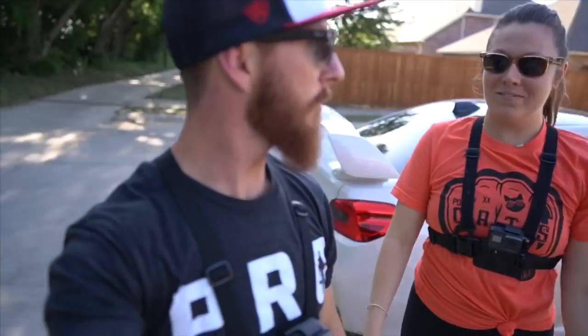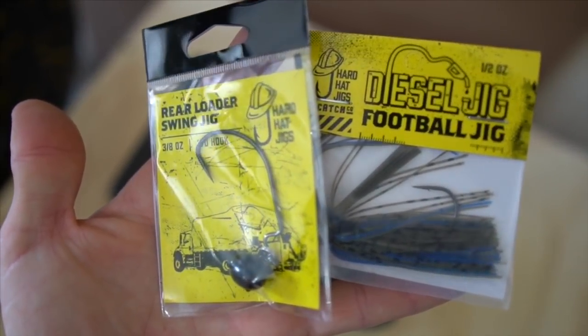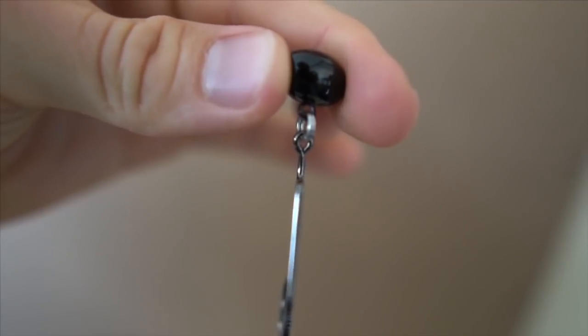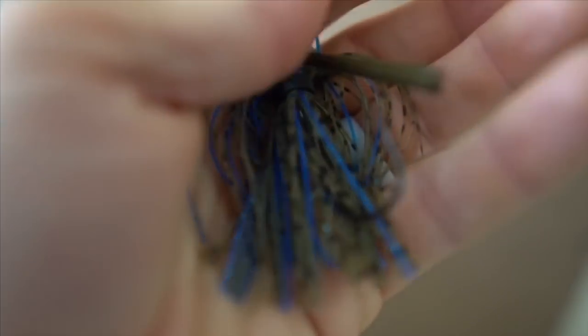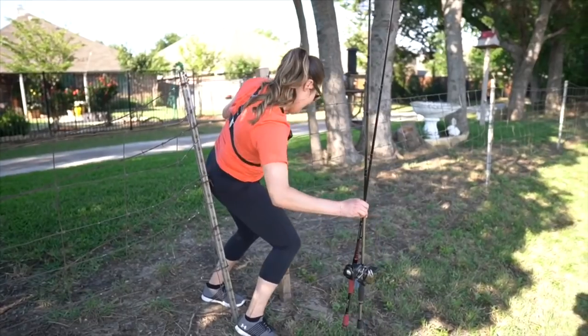What's up guys, Devin and I are out here at a spot we know there's a pond at. We're gonna do a video featuring some CatchCo baits today. We are gonna fish a pond just on the other side of this tree line that we know we can get through a little fence. It's a small little pond with almost no trees around it. We want to thank CatchCo for sponsoring this video. We're gonna be throwing a couple hardhat jigs — one's a rear swing loader and one is just a standard jig — and we're going to see what we can put together with them.